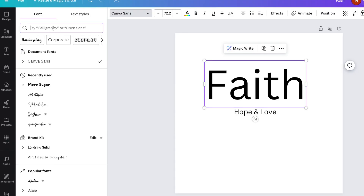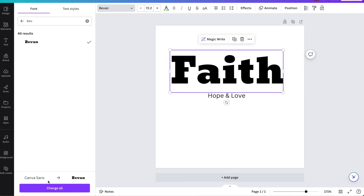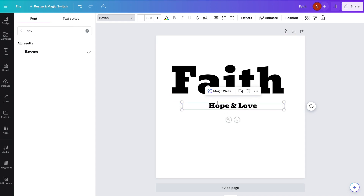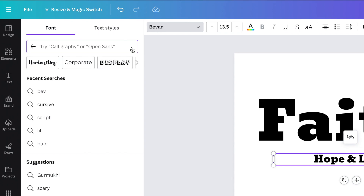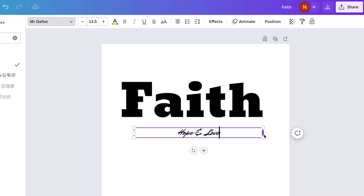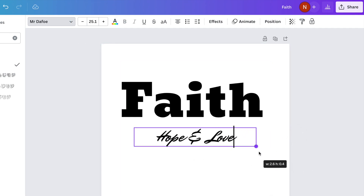You can also search for fonts that you like at the top. One of the fonts I like is called Beaven, so let's find that one. At the bottom you'll see an option to change all your Canva Sans font to the Beaven font. If I click on Change All, that will also change the font for hope and love. But I'd like that font to be something different, so let's go back to the font panel, click the X, and search for another font — Mr. Defoe, which is a fun font as well.